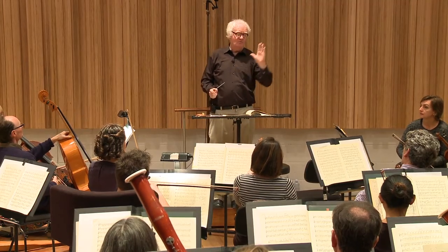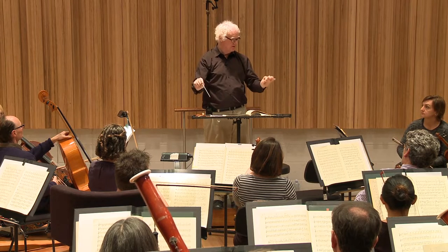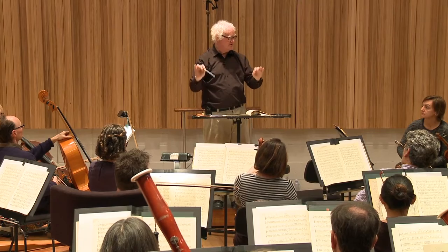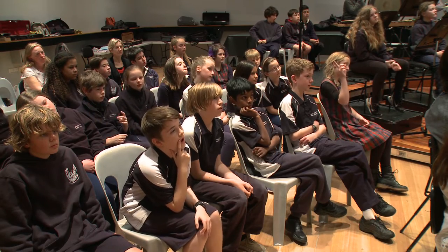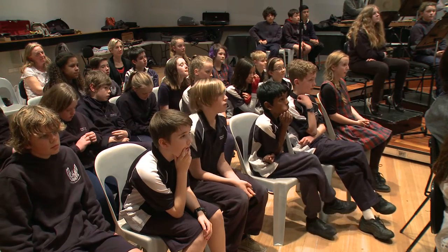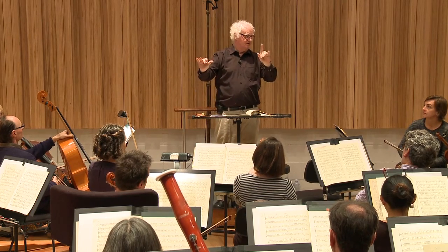But actually, while that's a really good thought, watch what I do. So, what do you think? If you were watching and really listening and thinking, what am I really beating? Two. What's your name? Dasher. I'm beating two. Let's count how many bars of two the basses play.